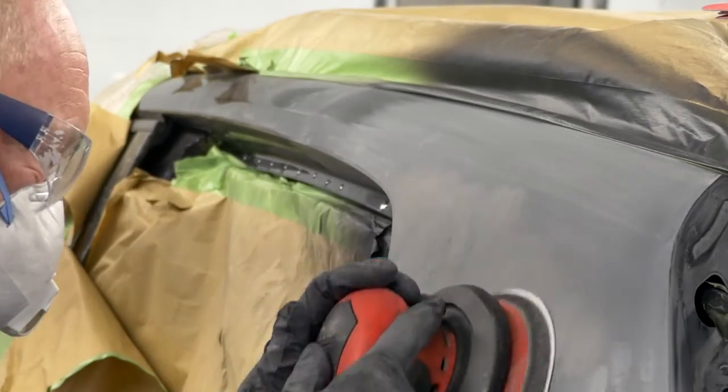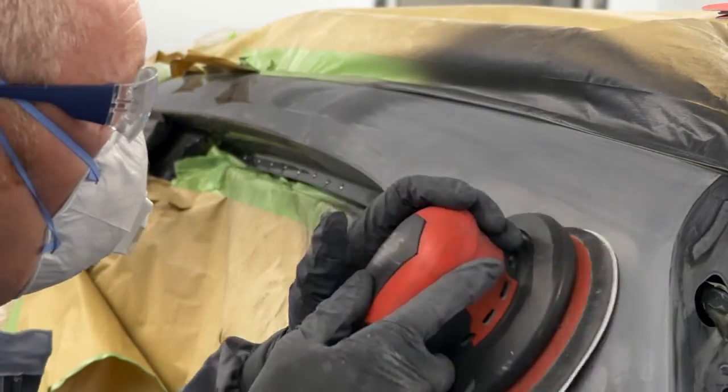If the pinholes do not become visible until the undercoat system has been applied, a different method is required. After drying, sand the surface lightly, remove all traces of dust, seal the pinholes with a glaze or fine body filler, sand, then reapply the undercoat system.